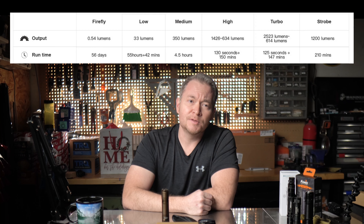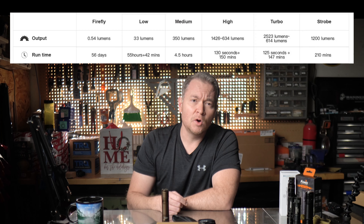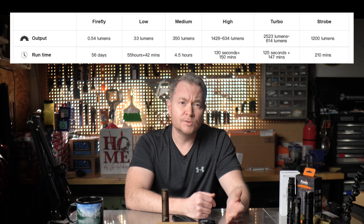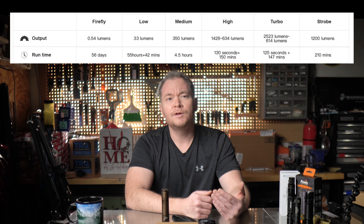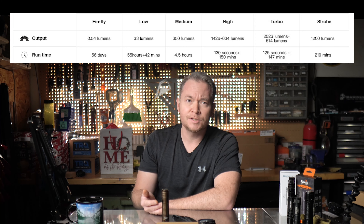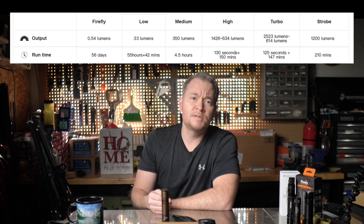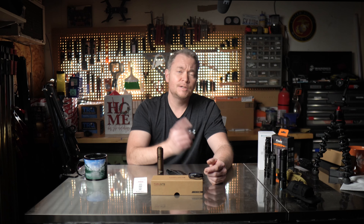On a full charge, the V4 provides six different light intensities, not counting strobe, each with different run times. The light can run up to 56 days on Firefly mode at just over half a lumen, 55 hours on low at 33 lumens, and four and a half hours on medium at 350 lumens. On high, you get 1,425 lumens for 130 seconds, after which it steps down to 634 lumens for an additional 150 minutes. Turbo provides just over 2,500 lumens for up to 125 seconds before stepping down to 614 lumens for another 147 minutes. Strobe is marketed at 1,200 lumens for a solid three and a half hours. Feature-wise, this light has a lot to offer — let's see how well it actually performs.